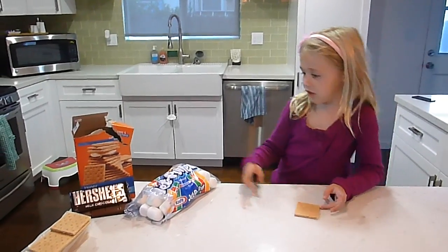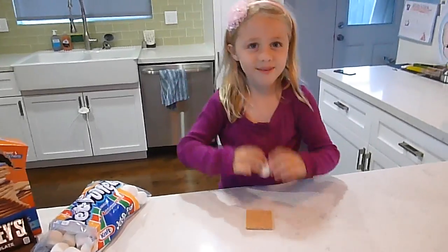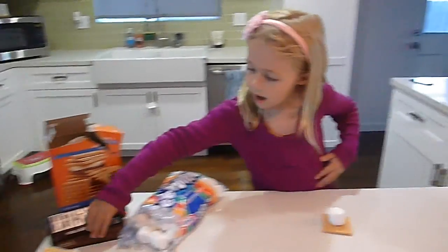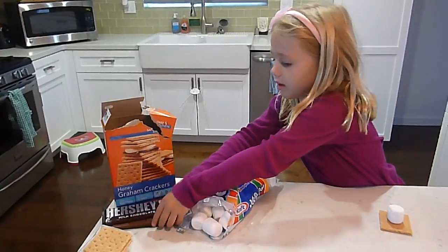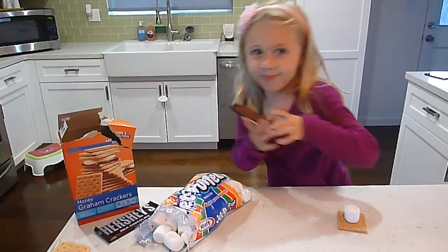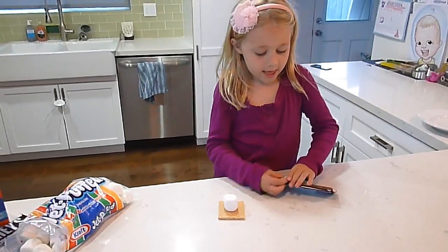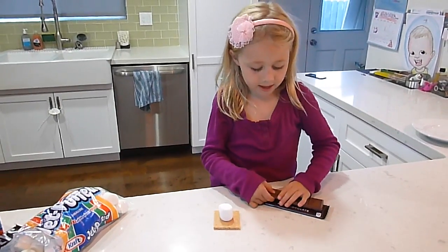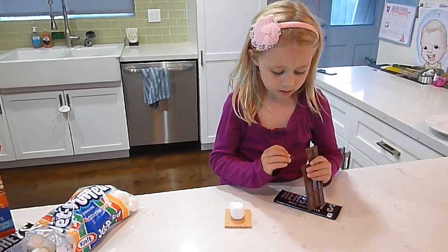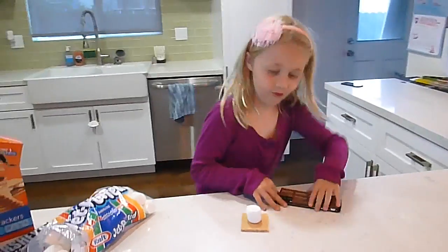Now we're going to do the marshmallow. Okay, you got the marshmallow. And now we're going to do the chocolate. Chocolate is really delicious even when you make it, because it's your help and it's your love. It's good.